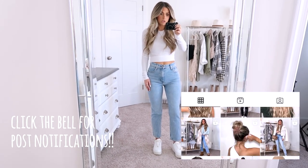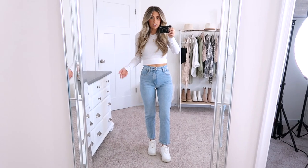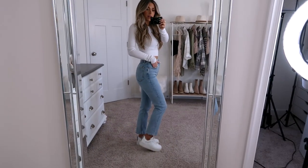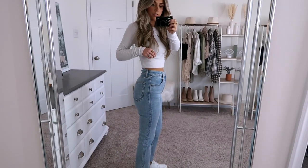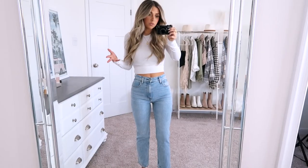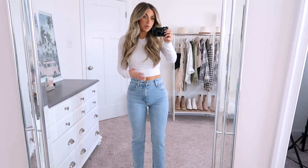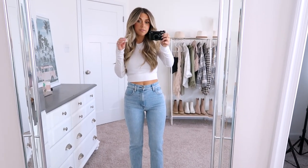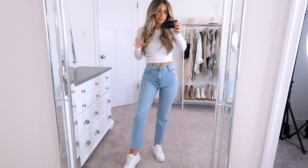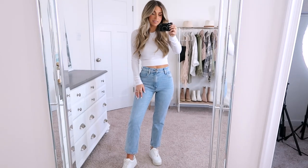I am wearing a 24 short in these and the fit is perfect. Whenever I get Curve Love I typically size down — my normal size is 25 short, so since these are Curve Love I did the 24 and they fit perfect. The waist is absolutely great; it fits me great through the booty, through the thighs, like literally everywhere. I sized down in Curve Love because I like the fit, but I myself am not super curvy, so depending on your body type it may not be necessary — you may be perfectly fine to just get your normal. I would check the size chart; they are very detailed and it will tell you by height which length you should get in the leg, which is so helpful. Definitely check out the descriptions if you go to purchase any of these.